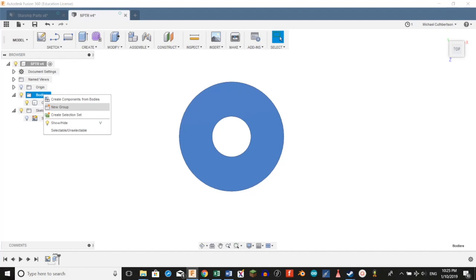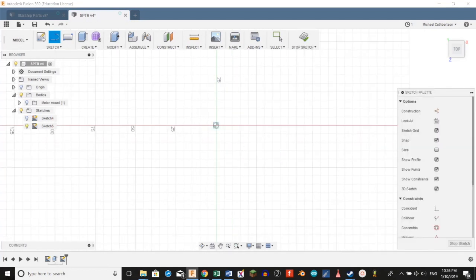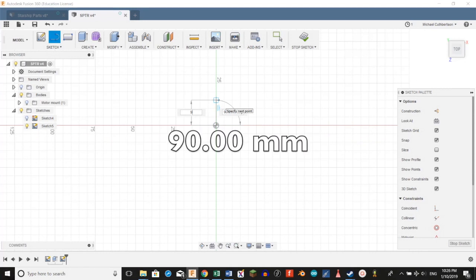We're going to go ahead and create a group and call it motor mount. Now we're going to create a line — that will actually create a new sketch for us. We're going to select top view. We're going to set this line length to 90 millimeters.